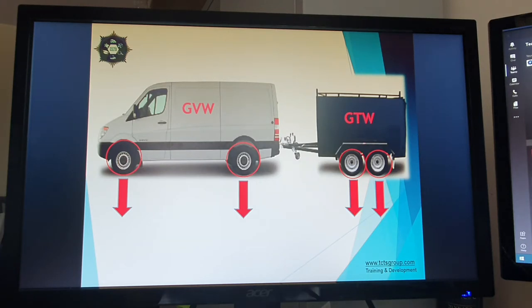Another issue we get a lot of people coming to us with is pin weight. There are a lot of different contributing factors to vehicle weights and any of the prohibitions issued or court prosecutions that proceed after it.